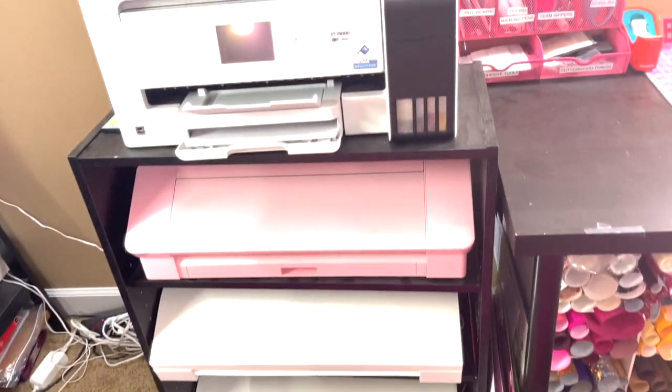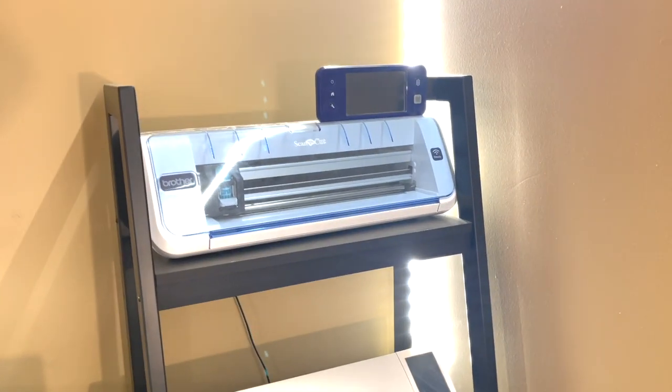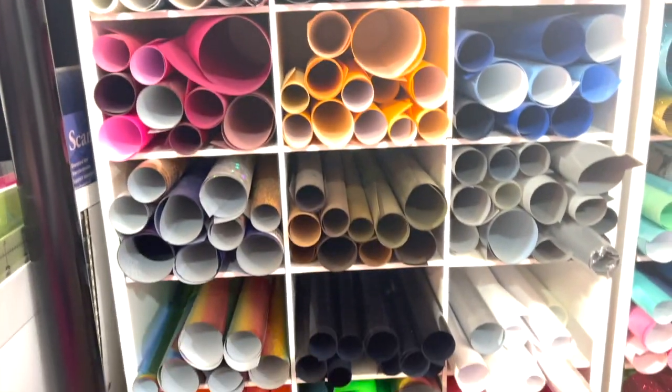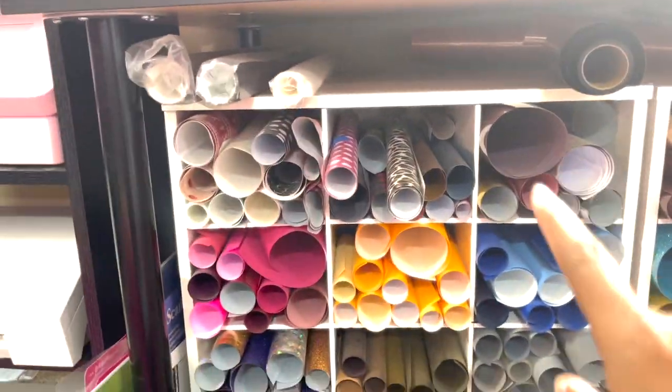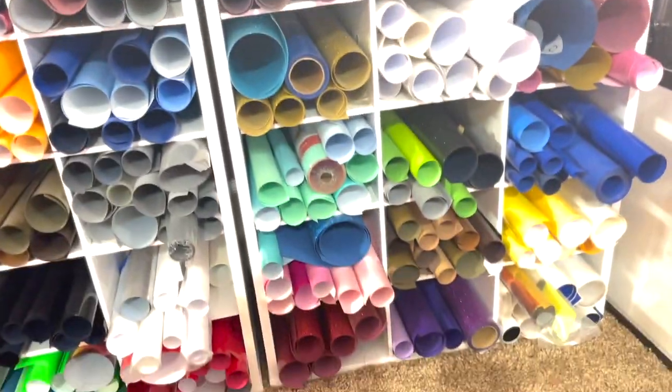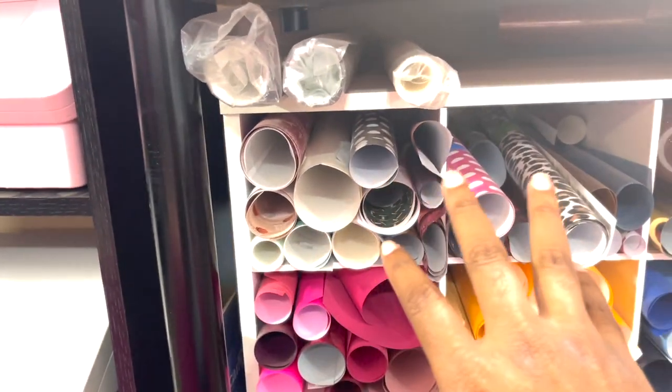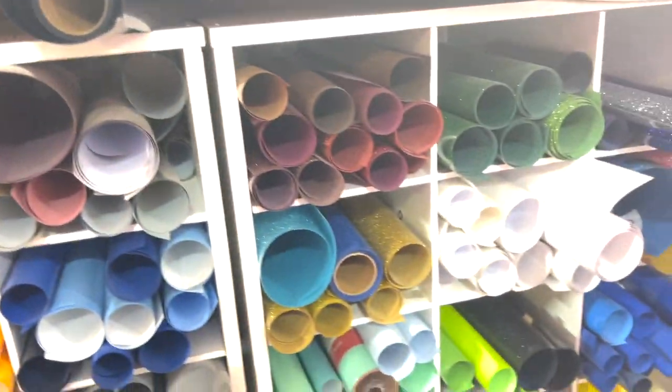This is my final station — and believe it or not, something else is about to be added here in my vinyl station. I do have five Silhouette Cameos, a Brother Scan-N-Cut, and two sublimation machines. All my things are here. This is where I store all of my vinyl — I use shoe storage cubbies from Amazon, Walmart, or Target. These are the pattern vinyl and glitter vinyl, all sorted by colors.